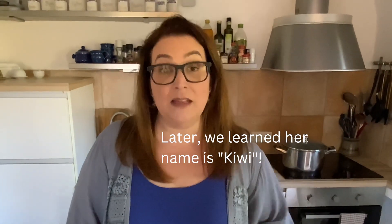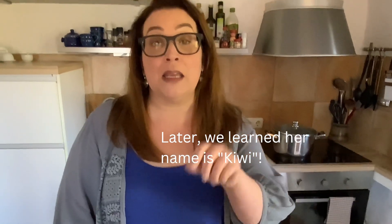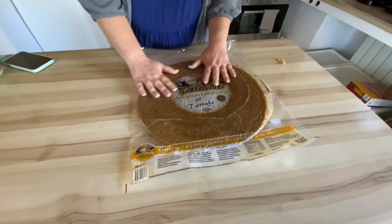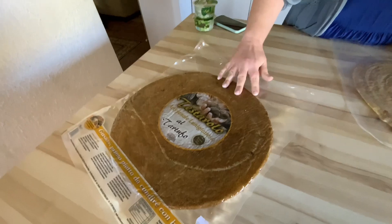Lucia the dog — we named her Lucia — she belongs to someone in this tiny village that we are staying in in Tuscany. And she went home, but I'm sure she'll be back because we gave her ham. So I have two different types of testaroli. I have basically the regular, and then I also got a truffle variety. We're just going to try the regular one.